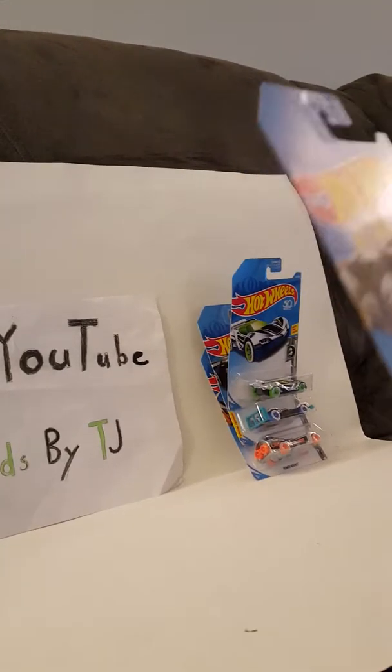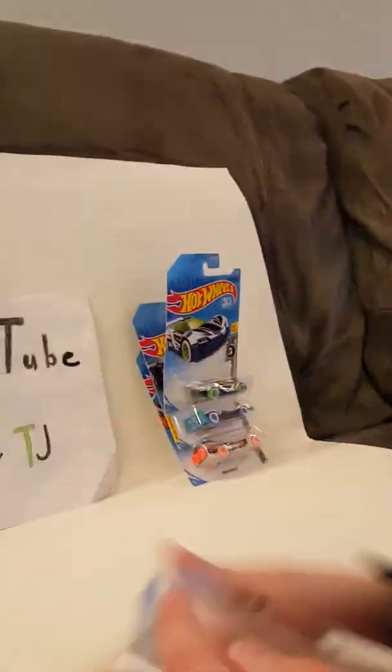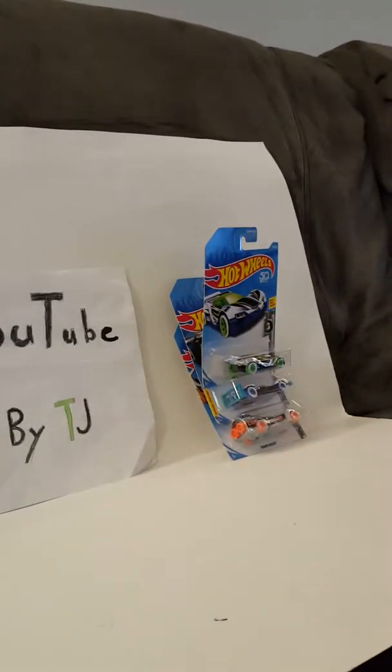Next up is Mig Rig. 50th Anniversary. No special feature. It says Mig Rig Body Shop on this side. Looks like an old truck. There's some tools on it.